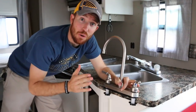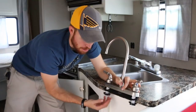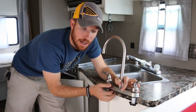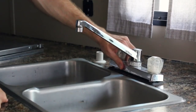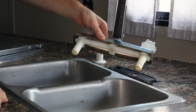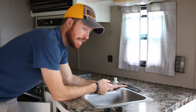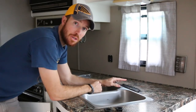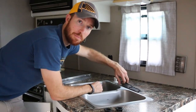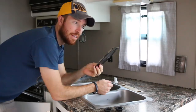Now I'm going to remove the old faucet and replace it with the new one. To get the old faucet off, we have black nuts securing the faucet to the countertop underneath the sink. I'm going to go underneath and unscrew those on both sides. What we have left over is the old plastic gasket still attached to the countertop because we applied a bead of silicone around it after completing the countertop paint. I'm just going to pull that up — and boom, there you go. That's the old gasket. Everything's officially off.